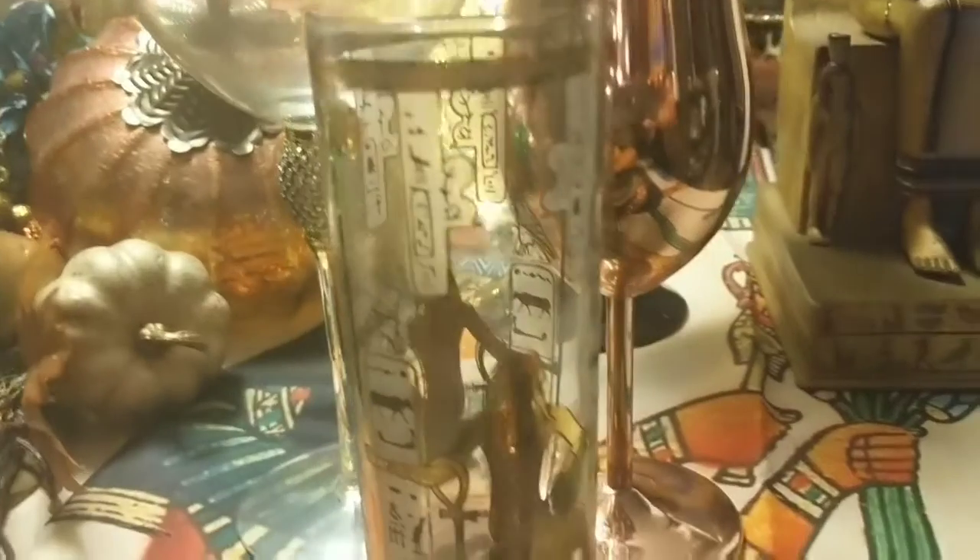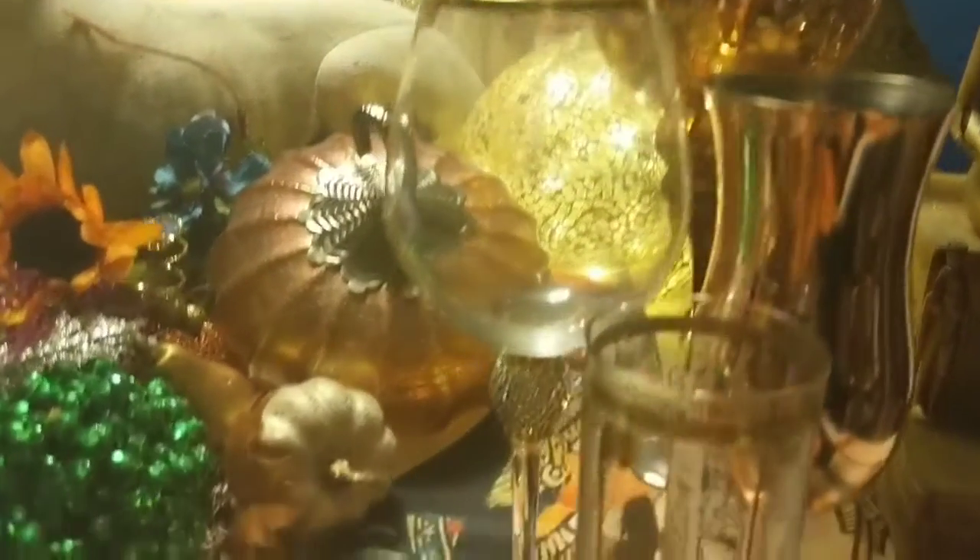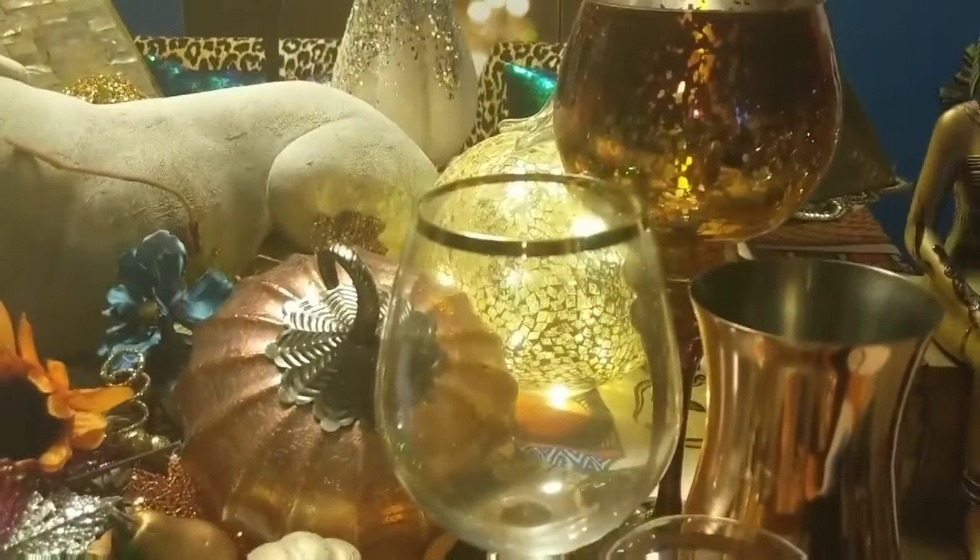The glasses I got — the Egyptian glasses, there are two of them here. They're iced tea glasses, they're highball glasses. I got those off of eBay. My copper mugs are from Pier 1 and my gold rim is from Home Goods.